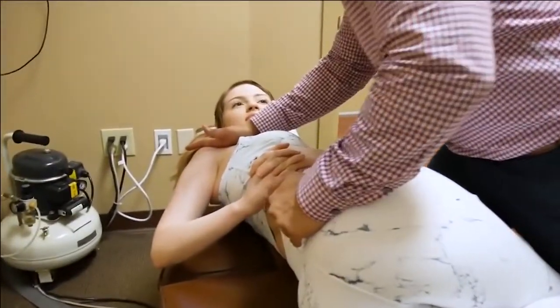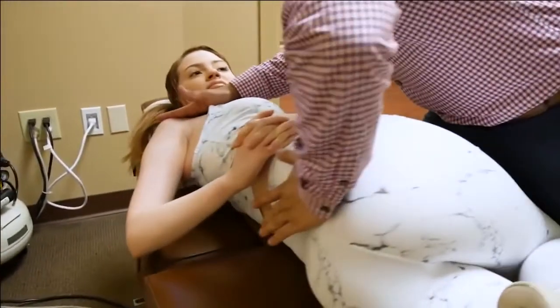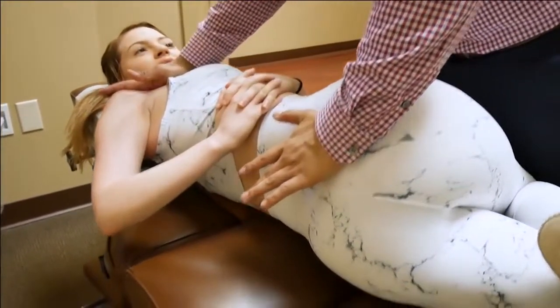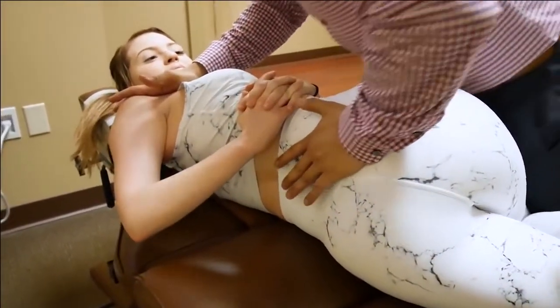I'm going to adjust this right hip right here. I'm going to be really gentle. Take a deep breath in right there and exhale all the way out. Good, awesome.